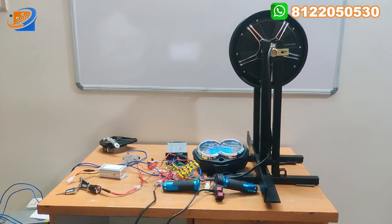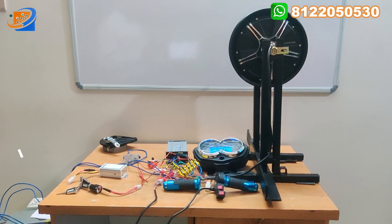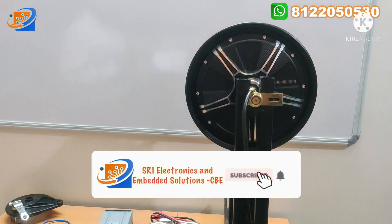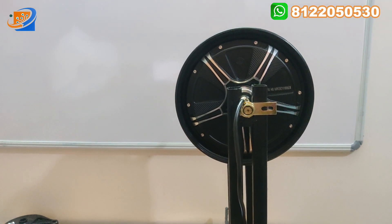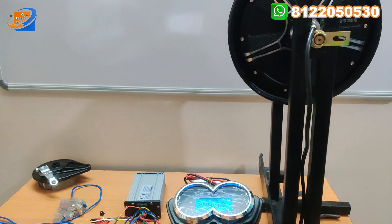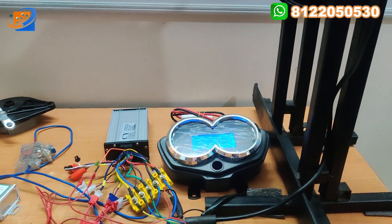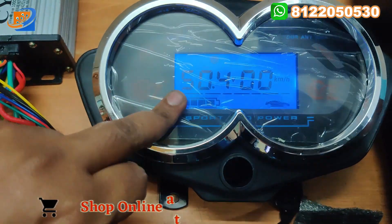Now let's move on to the third segment — that is full testing and demo. In this video, this motor supports 48 as well as 60 volt. First we have tested for 48 volt, and later for 60 volt to see the maximum speed that can be achieved. You can watch fully and know how much speed can be achieved at 48 as well as 60 volt. Now let's move on to the video for 48 volt — here the voltage will be 50.4 volt.